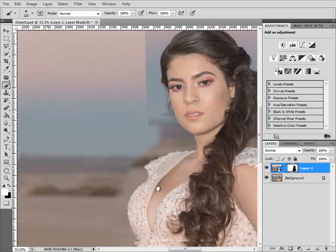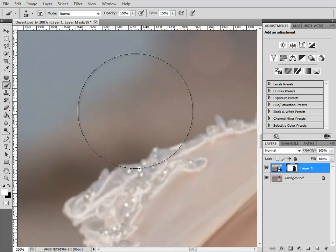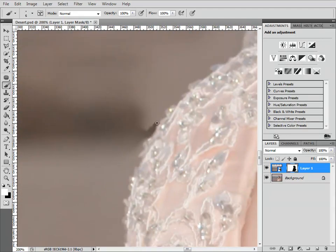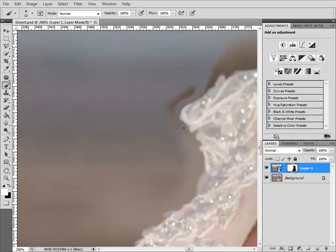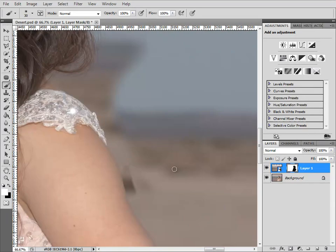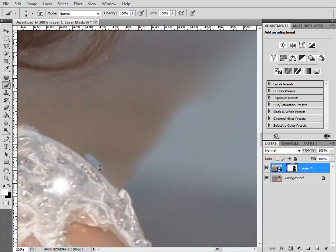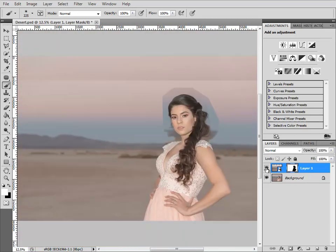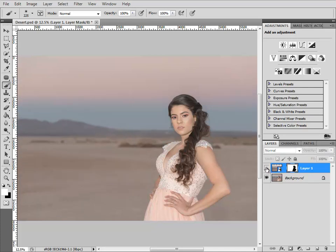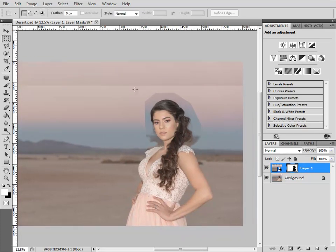Around her shoulders I'm going to need to do a little bit of fairly careful zoomed-in masking. Okay, that's good enough for now. I don't need to worry about around the hair yet because what I'm going to do is put a new sky in there — so that's the next step.